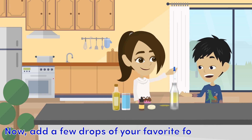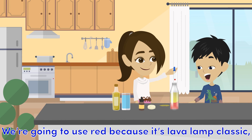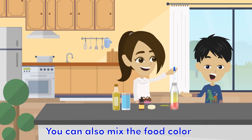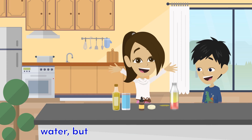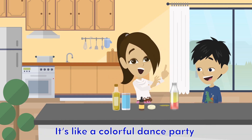Now add a few drops of your favorite food coloring. We're going to use red because it's lava lamp classic, but feel free to get creative. You can also mix the food coloring with the water before you pour it in. Look at that! The food coloring is mixing with the water, but it's not mixing with the oil. It's like a colorful dance party.